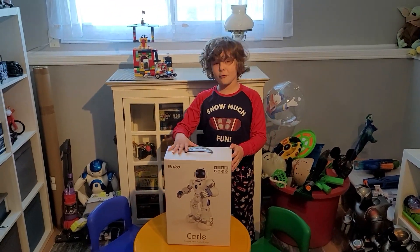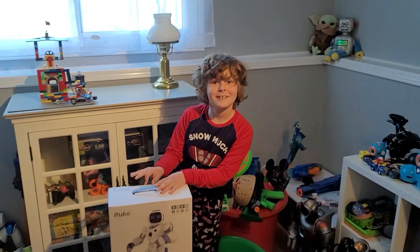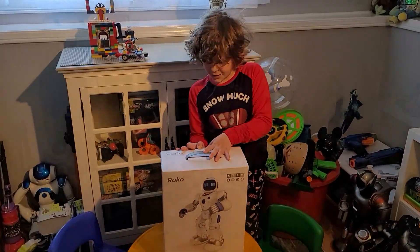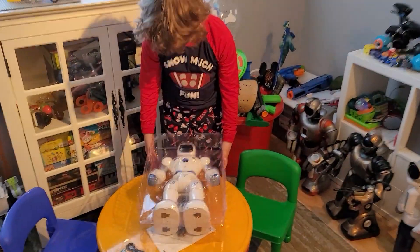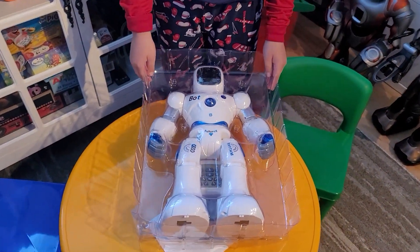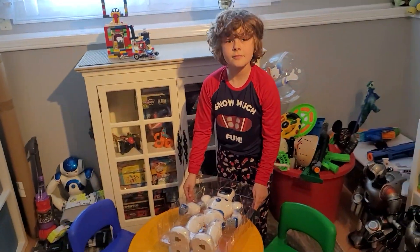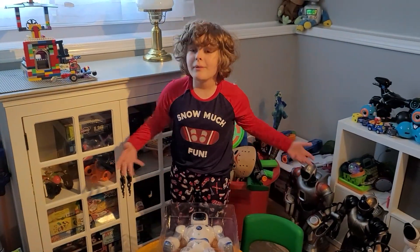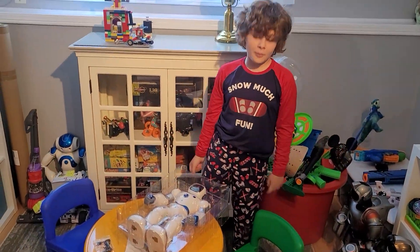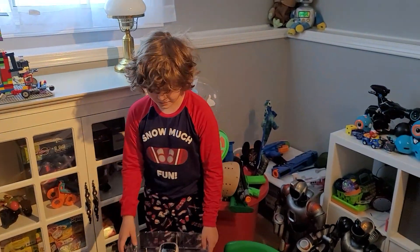I hope the motors are powerful so it can do gymnastics. Maybe it'll be able to pick you up and twirl you around - that's not true! Let's open this thing up. We got the robot out of the box and it comes in a nice plastic container for protection. It was really tight in the box, but that means it's good packaging.